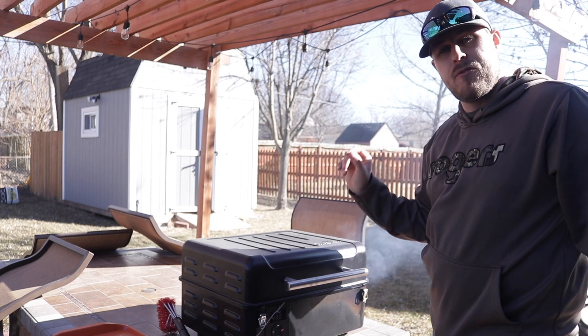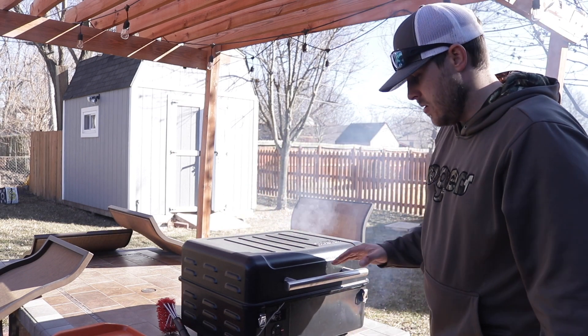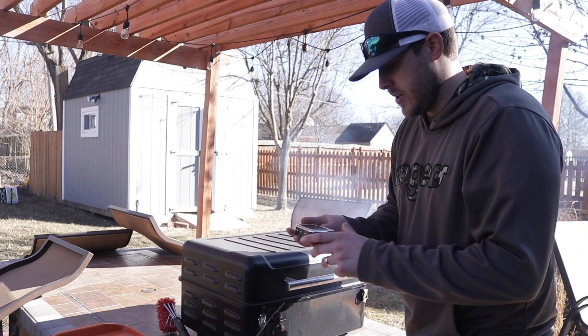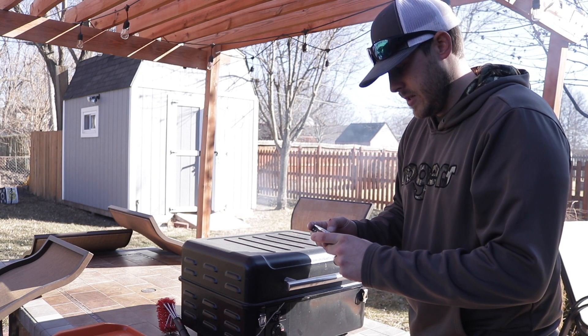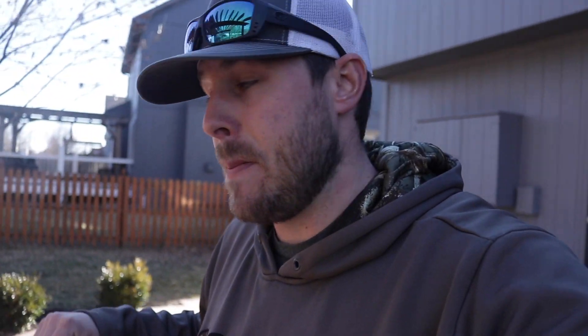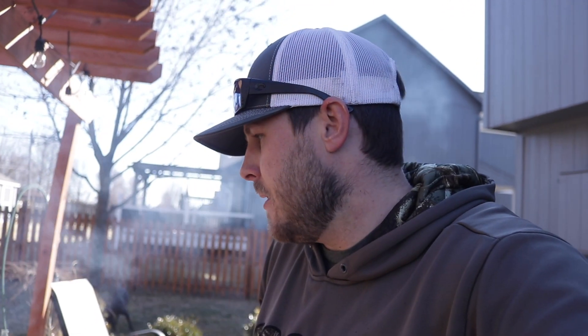The Traeger is preheated to 450 — take our crane and slap it on right in the middle, hot and fast. I like using the Ranger for this; it's nice, tight, compact, and really good for hot and fast cooking or for traveling. Got the Grillaholics meat thermometer here — we're gonna set it to go off at 128 degrees. I'm telling you guys, this crane is what everybody says it is, but you have to cook it properly. I'm staying out here keeping an eye on the temperature. Pellet-wise, I'm using mesquite — fitting since I shot this crane in Texas.